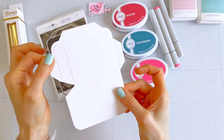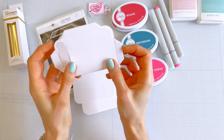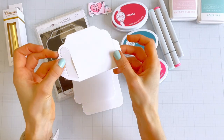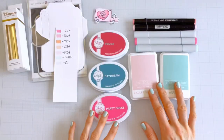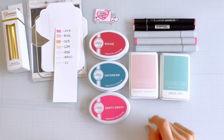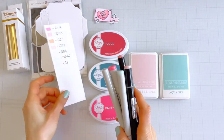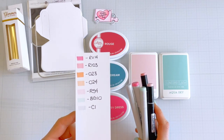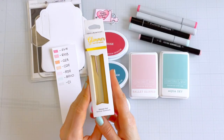The die cuts score lines so you'll know exactly where to fold, and there's also a flap for the mailbox opening that allows you to put a gift card or a valentine card inside. For supplies, I'm going to use a palette of pinks, reds, and blues — a little rouge, some party dress, and ballet slipper, as well as daydream and aqua sky. I also picked out some Copic and Sketch markers in coordinating colors, and for some beautiful metallic shine we're going to use glimmer foil in champagne.